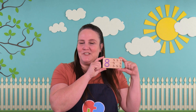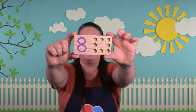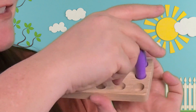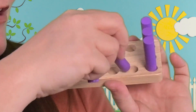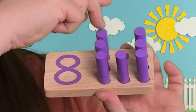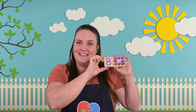Here's our next board. Do you know what number this one is? Let's see if we're right. One, two, three, four, five, six, seven, one more. Eight! It's the number eight! Is that what you guessed? Good job!